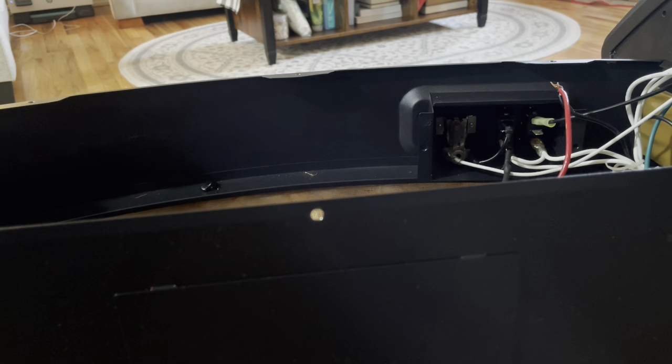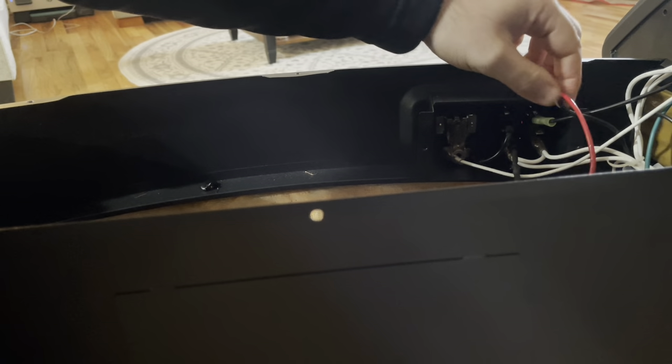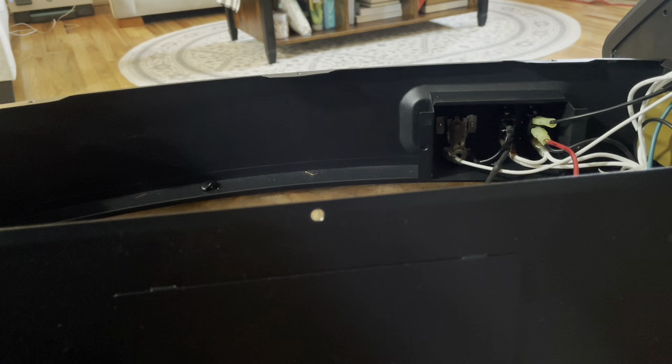Okay, I've got a fresh spade connector right here. I'm gonna feed these wires that I just put together into my spade, then take the crimping part and crimp it together. There we go — those wires are back in, and that spade will go right into here. There we go.